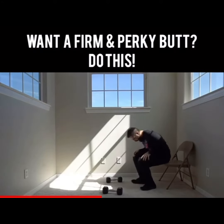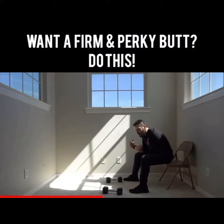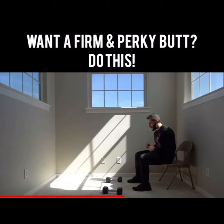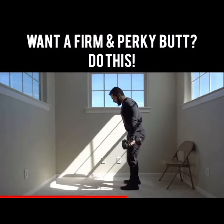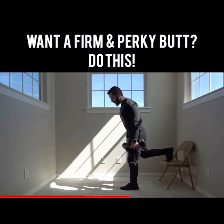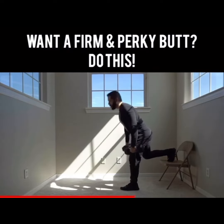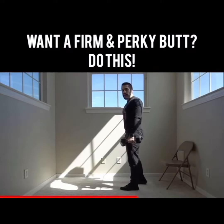Squats and deadlifts are very important, but a lot of times you're just so used to these movements that you're not getting a new stimulus — the body adapts to everything. Here's a few things you can change to your squats and deadlifts to get the butt to work and be on fire. Instead of regular deadlifts, elevate one leg — single-leg stiff-legged deadlifts. That's gonna get your butt and your hamstrings to feel like never before.